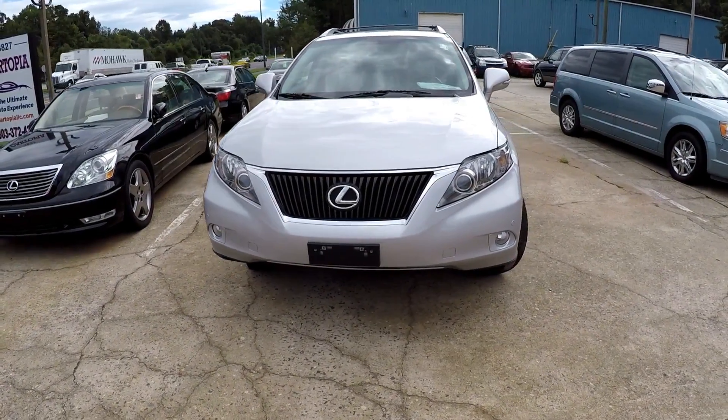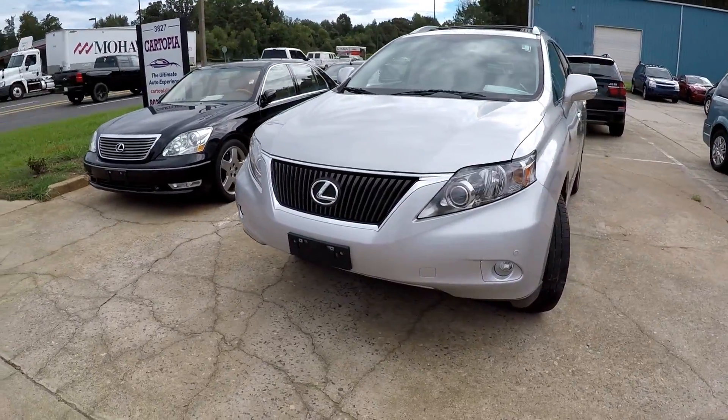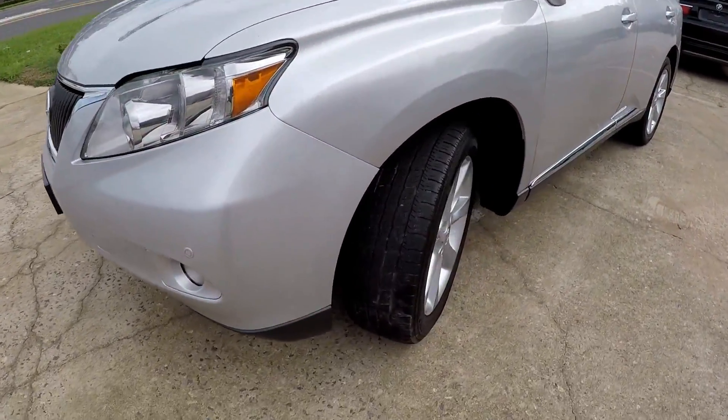Here we are looking at a 2012 Lexus RX 350. We'll do a walk around here to check out the tires.